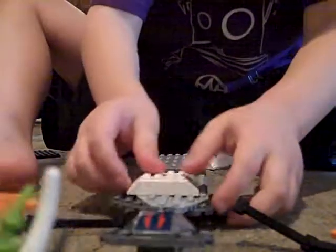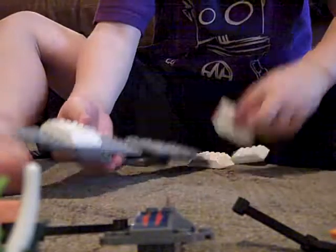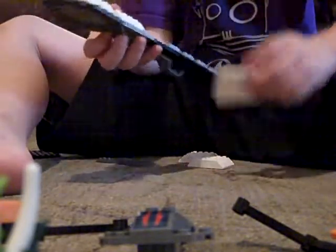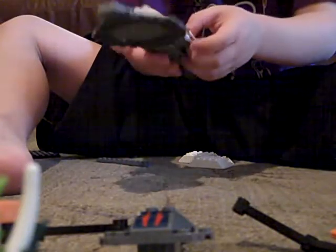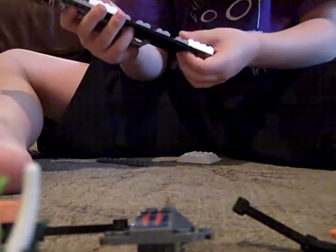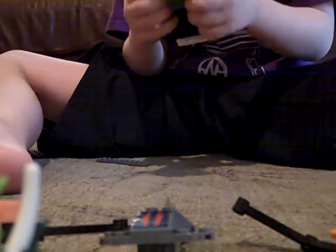Find five of these. Do it right here, here, here, here, and here.